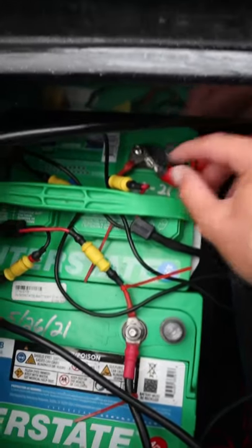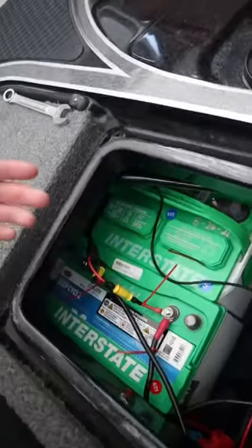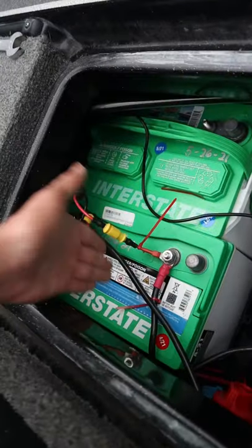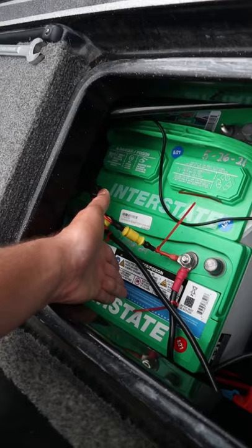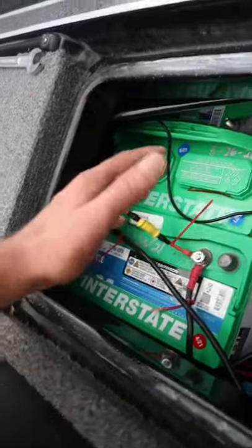You're gonna want to remember what cables are on which port — like positive and negative. Just like that, we got all of the wires off the battery we want to take out. We have to take out this battery, which is perfectly fine where it's at, but we have to take it out in order to get this one out because there's just not enough room.